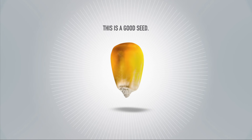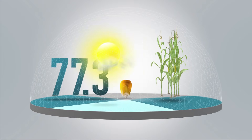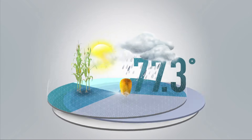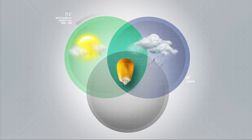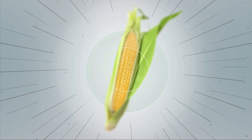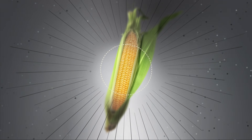This is a good seed, capable of producing a good crop in good soil with the right amount of this and the right mix of that. Sun and rain go hand in hand with corn season, but so do weeds and insects. They take their toll on conventional corn for the simple fact that corn can't protect itself.